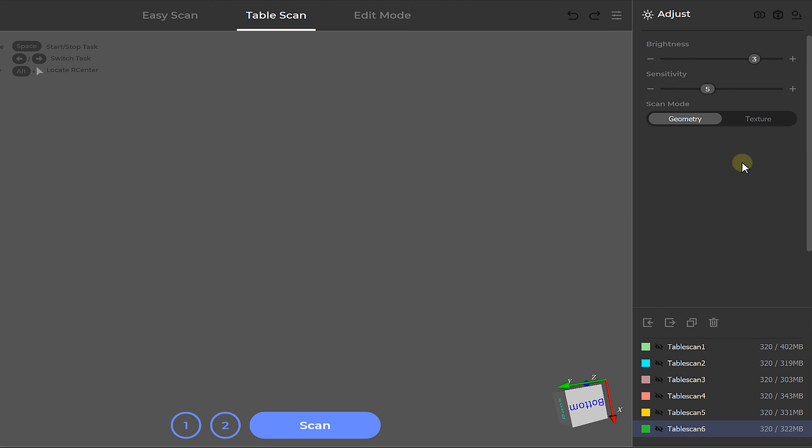Before we use this data, we need to capture the texture too. Go back to table scan, change the setting from geometry to texture, and press scan. From experience, you don't need as many angles for the texture as for the geometry — two or three should do the job depending on the complexity of your object. Do keep in mind that this scanner has a black and white camera. If you want color, you need the color kit or you have to recolor the black and white texture yourself. By now we should have all the scans, so it's time to combine them.